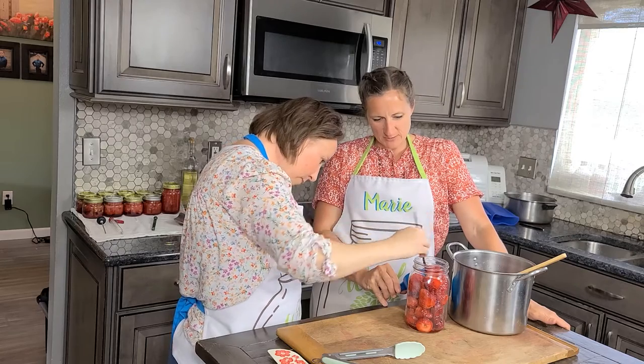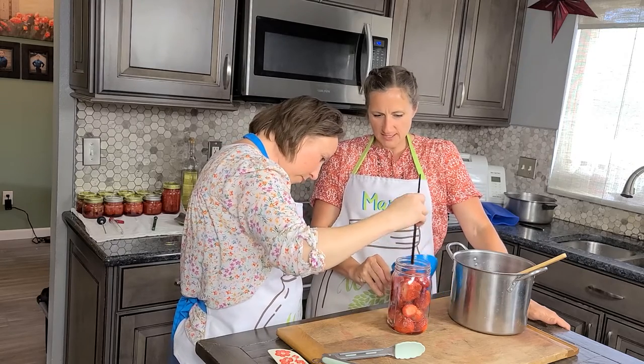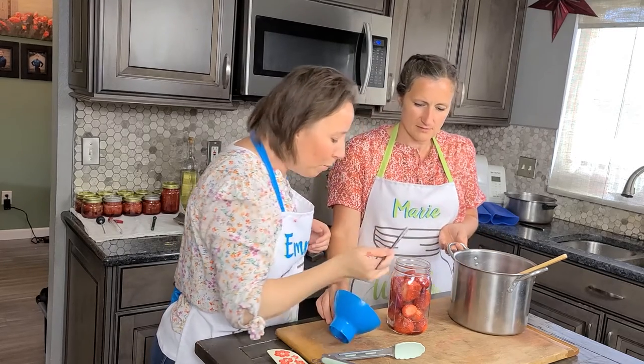It might be easier if we had smaller strawberries, but that's all right. I think this is fine. Let's get a couple more in there.